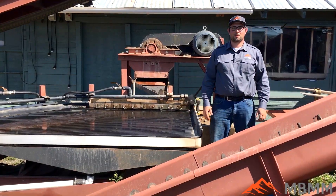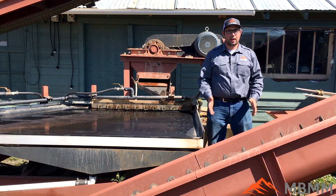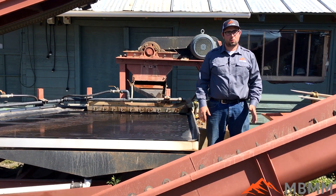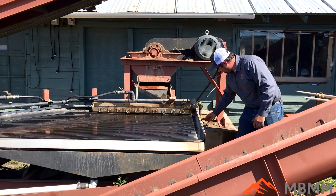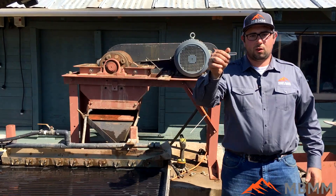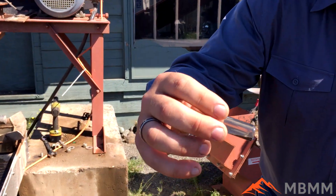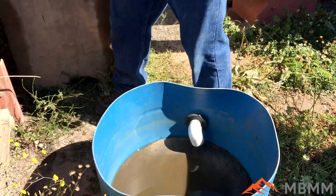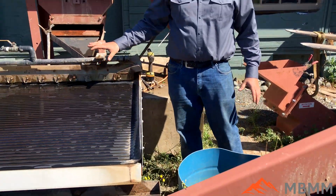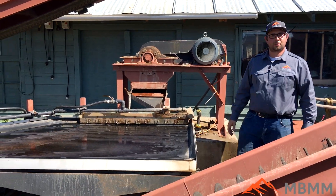Hi, this is Jeff with Mount Baker Mining and Metals, and today I'm really excited to run a sample of tailings. This sample is from a gold cube concentrator that's been run through that concentrator and got maybe a couple grams of gold out of it. The gold cube got a good amount of fines from the ore, but what we're going to be testing today is to run this sample through the shaker table and see if we can recover any fine gold which the gold cube missed. So we'll go ahead and fire up the table and see what we can recover.